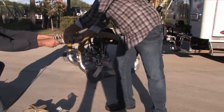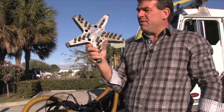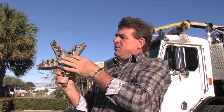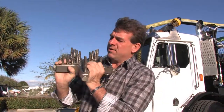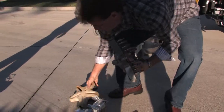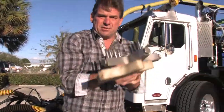This unit here weighs close to 30 pounds and produces a 10-inch pattern. You can see there are 20 jets on this head. Now it spins in a circular pattern, and an important component of any water blasting head is the ability to protect the nozzles.